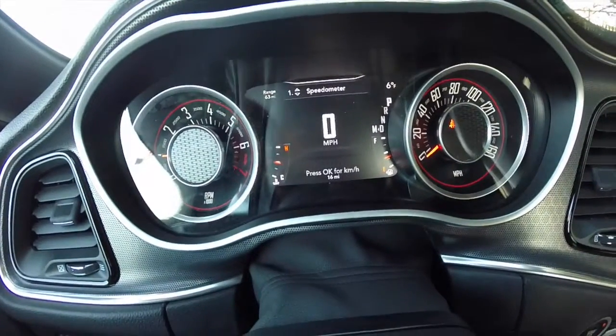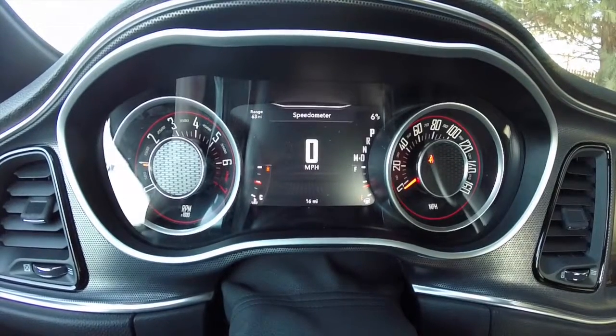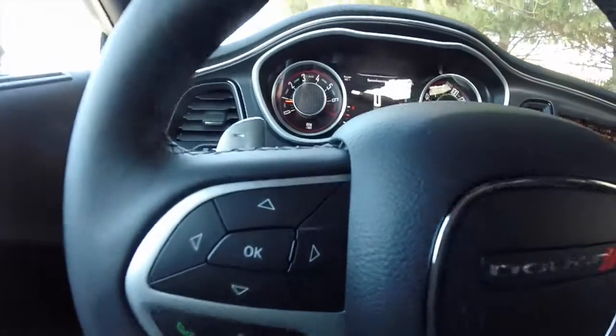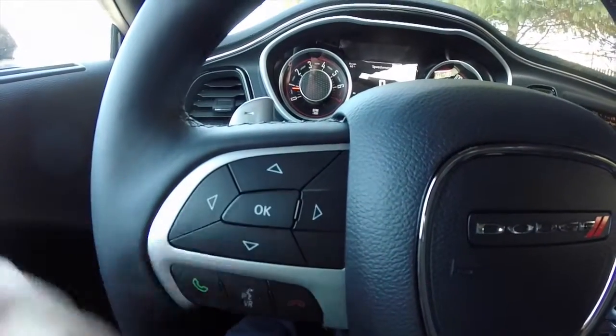The first thing we see is our speedometer view. We have a digital speedometer, but if we hit the OK button, we'll change it over to kilometers per hour. I'm going to show you the buttons I'm going to be using: up, down, left, right, and the OK button.